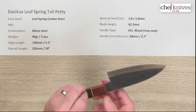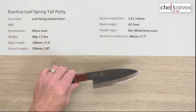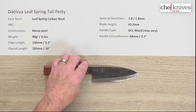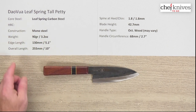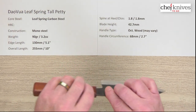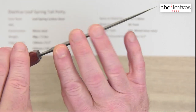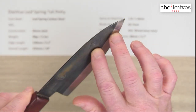They've been putting some pretty sweet little handles on these. The handles are going to vary from knife to knife, but pretty nice little handles these days. The weight and dimensions are going to vary a bit — this particular one is 90 grams or 3.2 ounces. The edge length is about 130 millimeters or about 5 inches, and the overall length is about 10 inches.